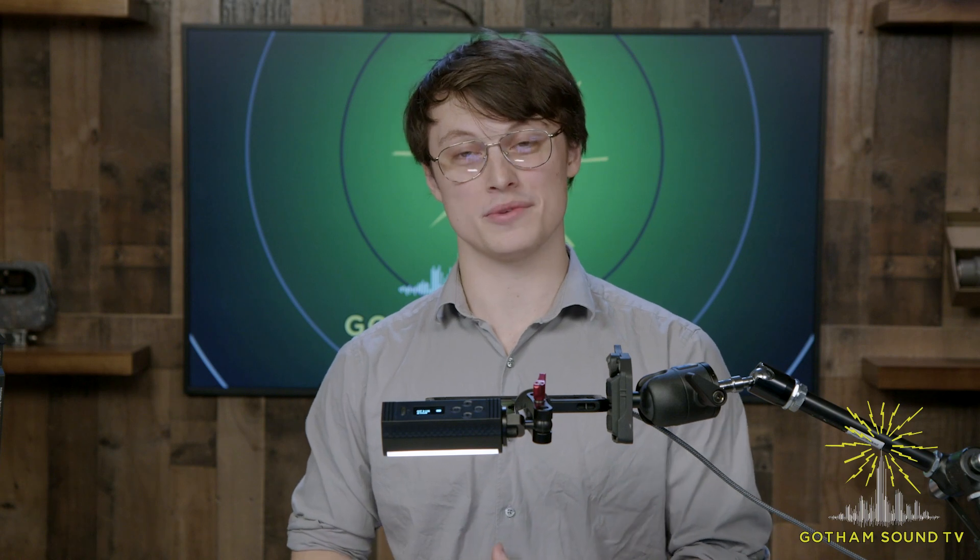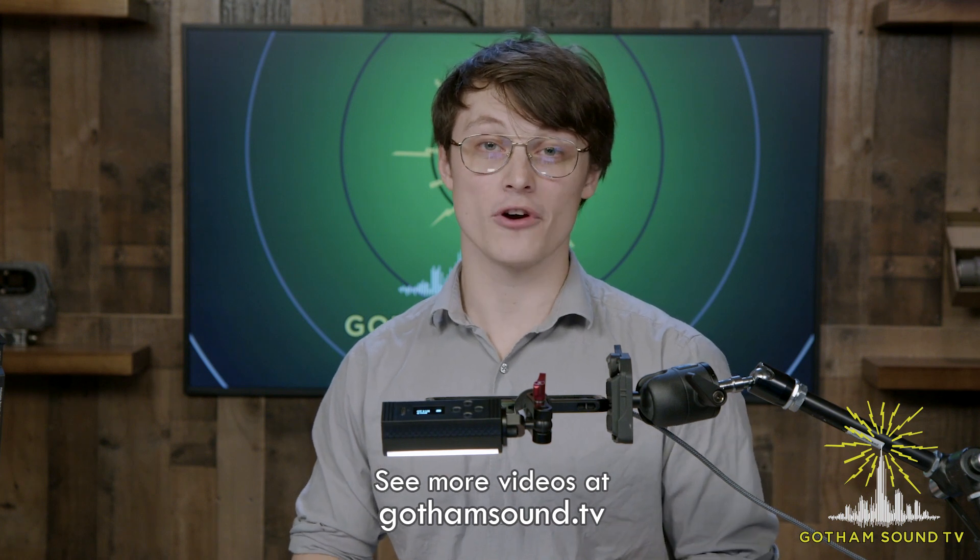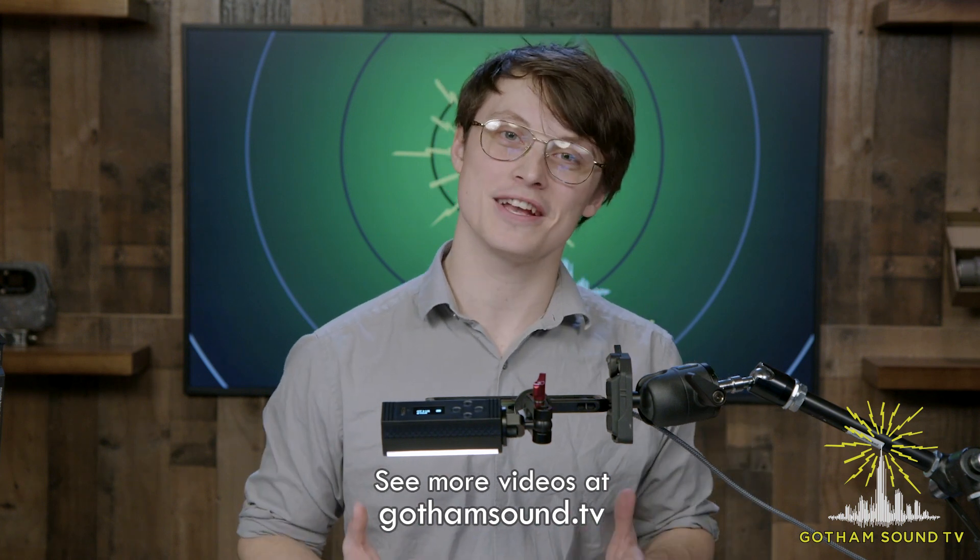Those are two of the ways to set frequencies on the D2RX and DBTX. Be sure to check us out on GothamSound.tv for our playlist of tutorials on how to get started with Deity Theos. Thanks for watching.